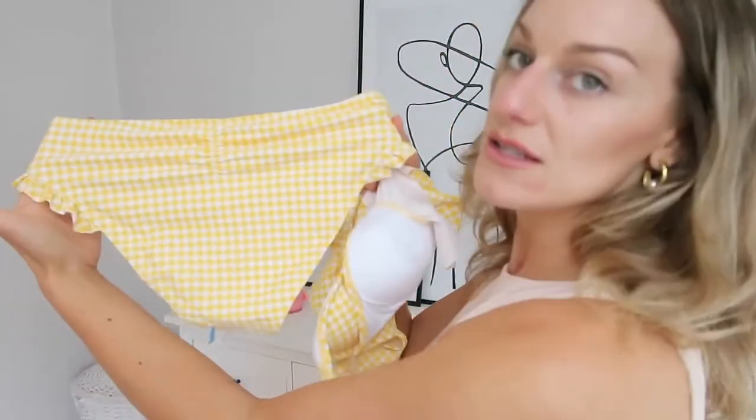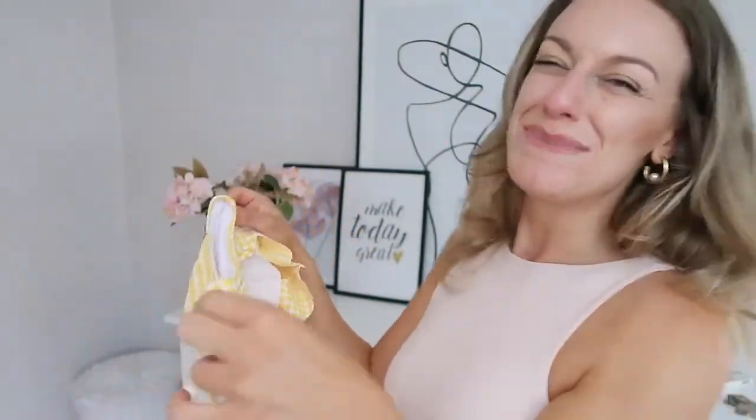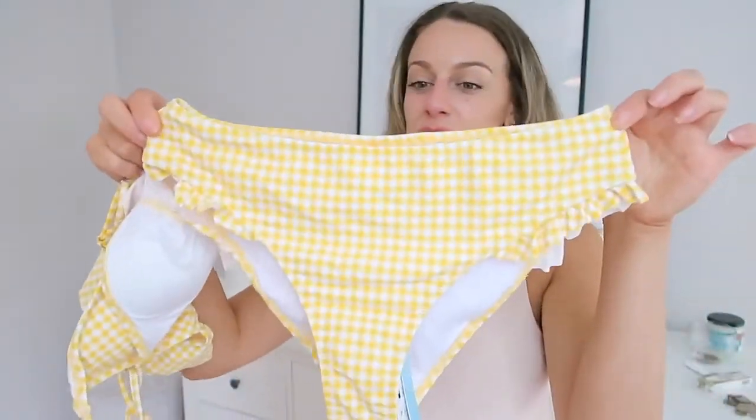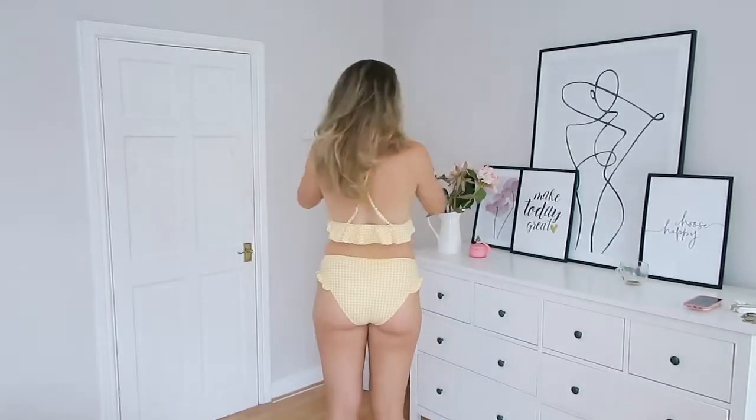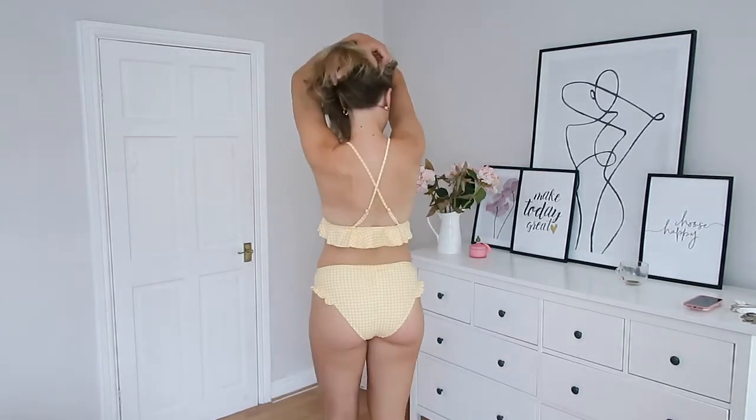The last one is a yellow gingham frill bikini and it's really cute. The bottoms have got this little ruching on the bum which always makes your bum look a little bit better, and it's got really cute little frills. I do kind of think this is like a kiddie bikini but I love it for that reason. The top is super cute with a frill on the bottom, but the squareness of it does make my torso look quite square — just bear that in mind if you're a similar shape to me. It's got a really sweet crisscross back with adjustable straps. The fit was better but the bust still needed a bit more space.